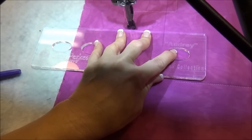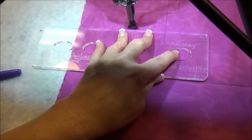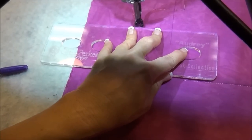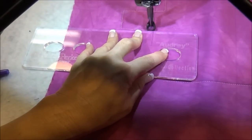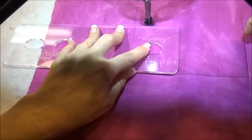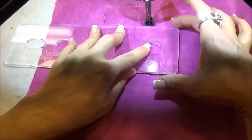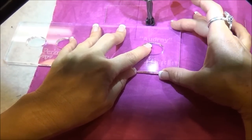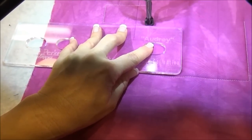It shouldn't be a real heavy hand — you should be able to rotate and manipulate the ruler across the fabric, so it shouldn't be a heavy touch. It should be very comfortable and easy to move and manipulate. Once I reach the end of my stabilization, where my finger is, I don't have any more stability past that point, so I don't want to continue quilting because the hopping foot might cause the ruler to slip and make my line crooked.